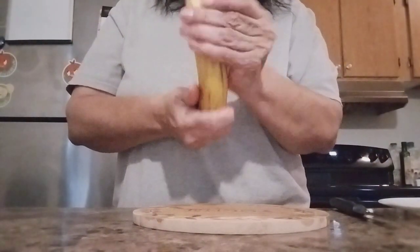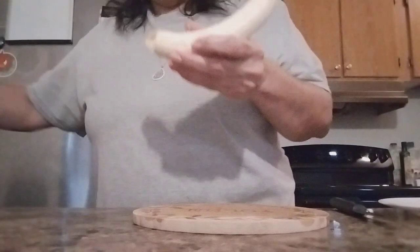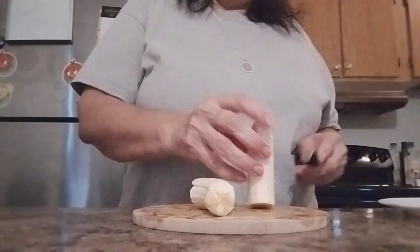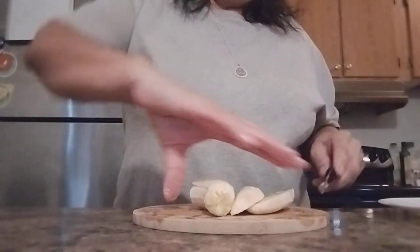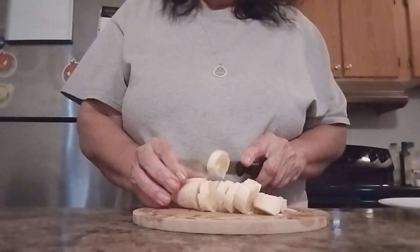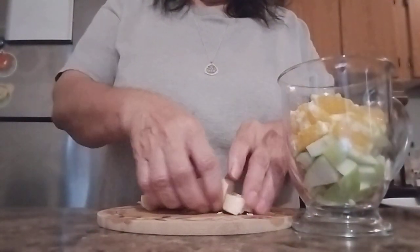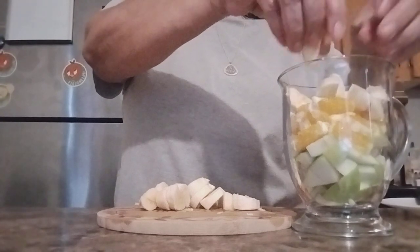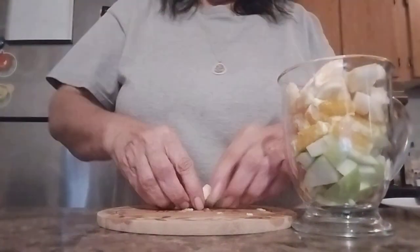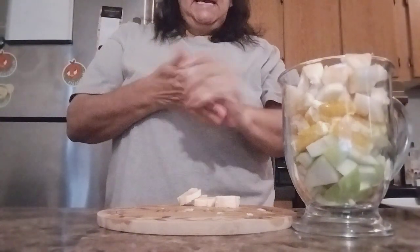We're going to add a banana. You can use a lot or a little. I'm going to come back this way so I can see. Now we add our bananas. I can put a lot or a little bit — up to you guys. So we have apple, orange, and bananas.